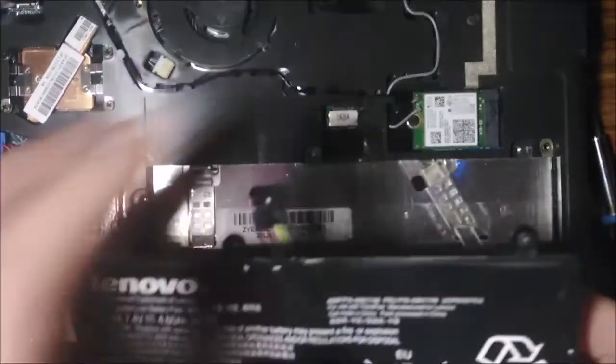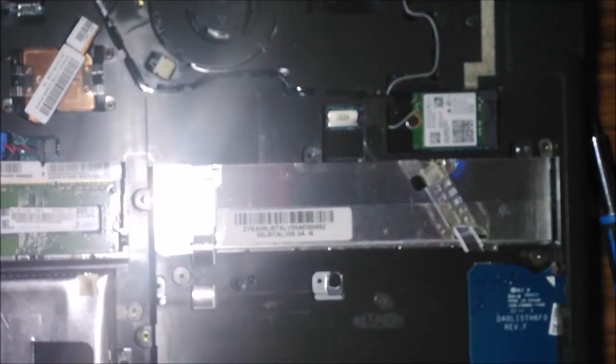Don't use too much force or you may break it. This is the old one — let's put that to the side and get the new one.